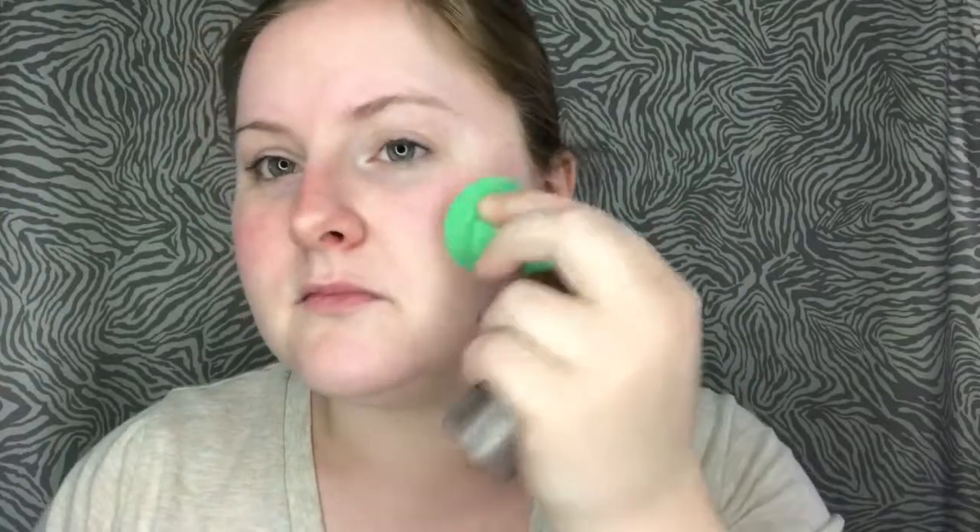This foundation doesn't smell too bad. Oh, it's cold! I feel like it's not really getting coverage, but I'm going to be brave and just go for it.